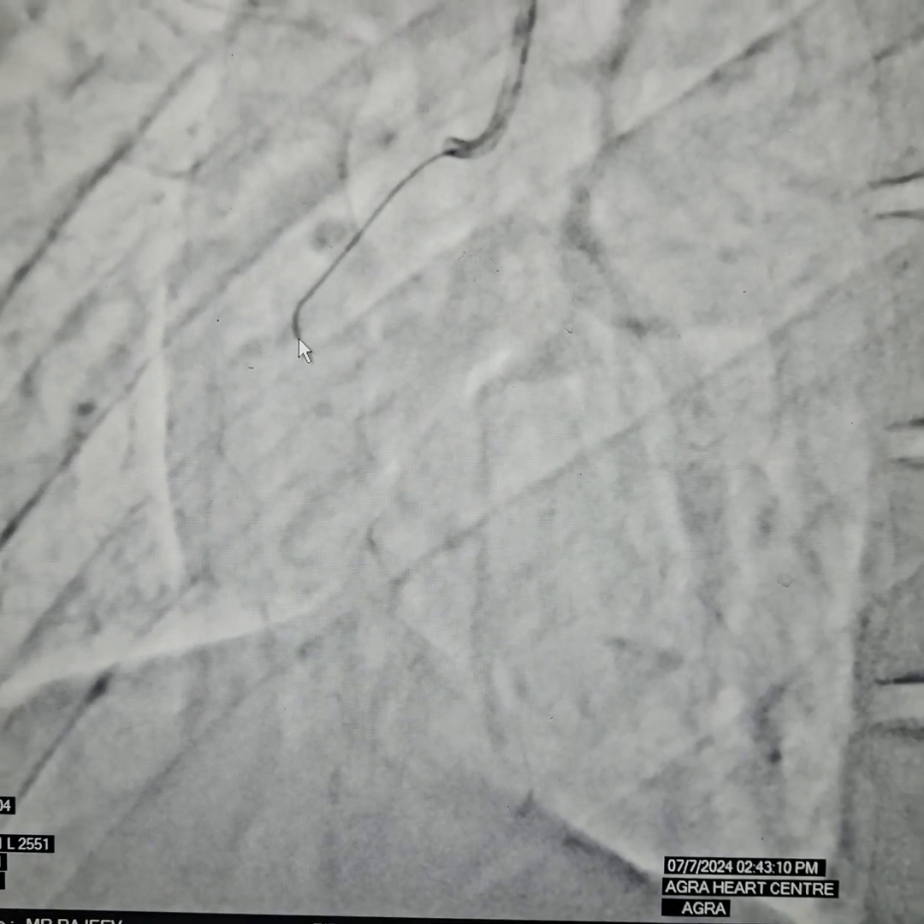We started the wiring. This is a JR 3.5 French catheter. This is the Whisper wire — we took a Whisper ES extra support wire. It has a blunt tip; it does not have a tapered tip like the Fielder XT wire. It has somewhat moderate strength or tip weight. We are going slowly, slowly and drilling, and we can see a faint outline shown here.